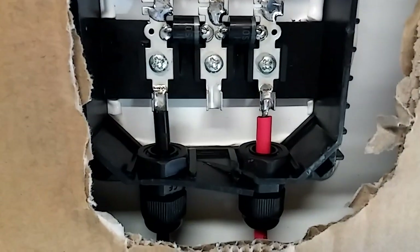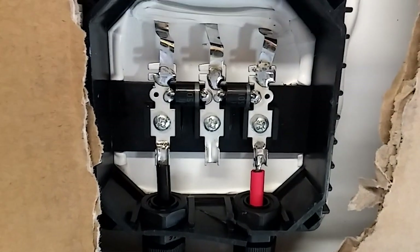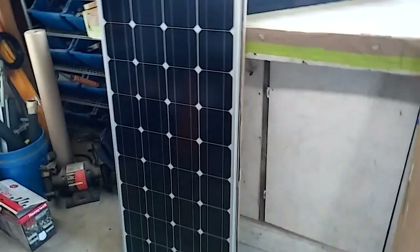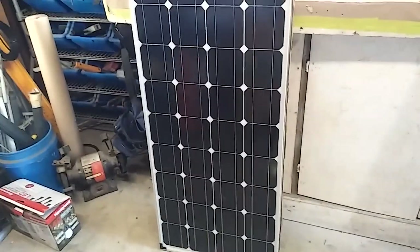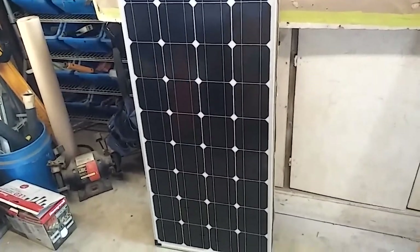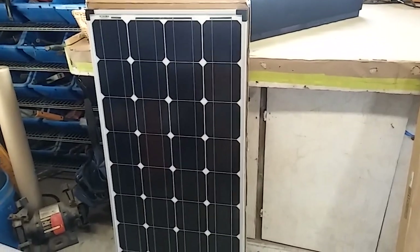If you want to know what's inside the little panel — there are a couple diodes in there. Anyway, I'm going to add these to the 300 watts I already have, so now I'll have 500. My whole question now is what performs better? Do you think these monocrystallines perform better than those Morpheus panels from Harbor Freight? Let me know what you think, but we're gonna find out.